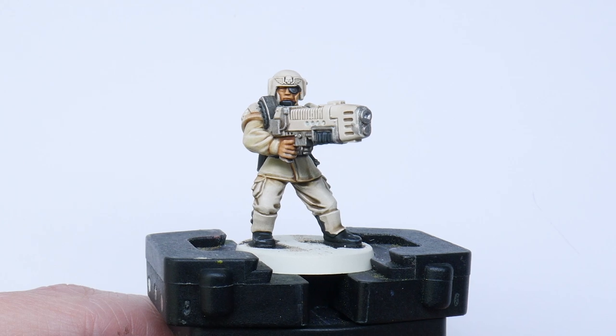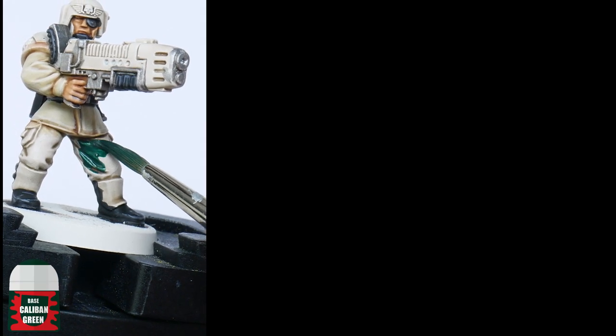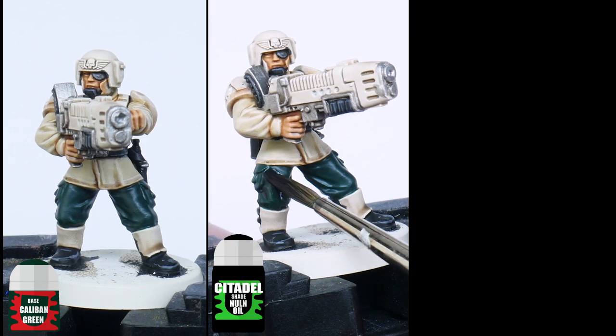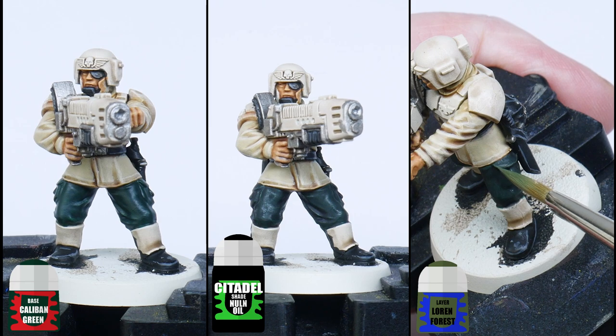I'm now ready to paint all the other details of the guardsman. Using Caliban Green I painted all the trousers of the unit, then gave them a wash of Nuln Oil, and then finished off with a highlight of Loren Forest.